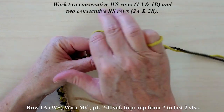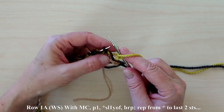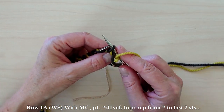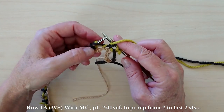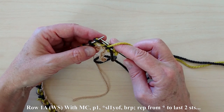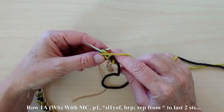To work row 1A with MC, purl 1. Slip 1 with yarn in front, yarn over the needle to the back, and then to the front between the needles. Work a brioche purl by purling the stitch together with its companion yarn over.